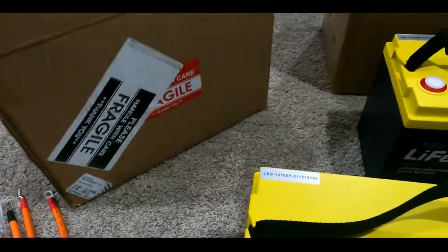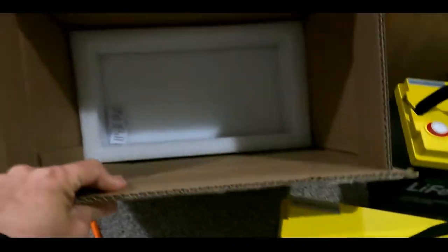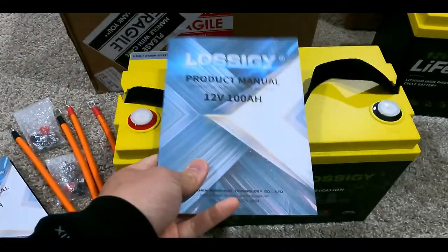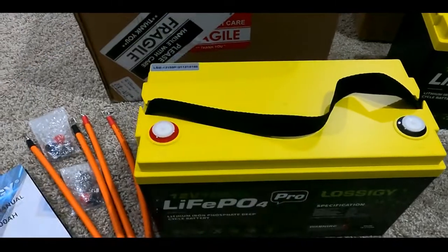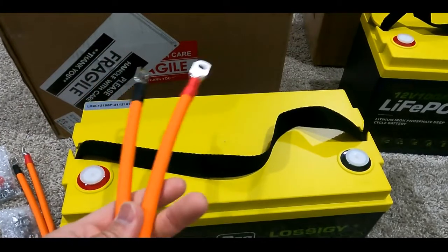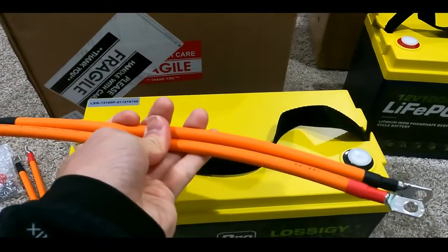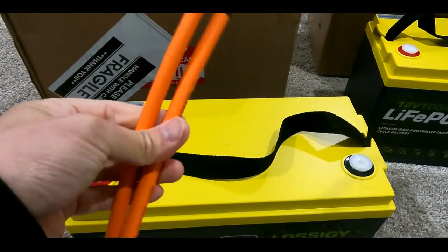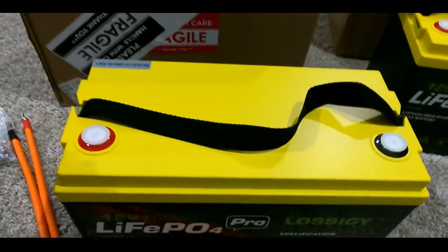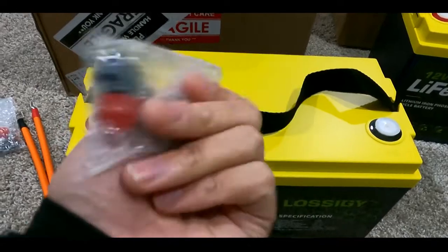They all come with a huge box, and on the box it says please be careful on how you handle these. When you open each box up, it comes with product instructions, and it also comes with a couple of very nice positive and negative cables — definitely heavy-duty ones.